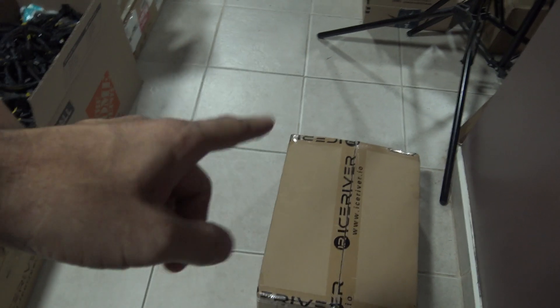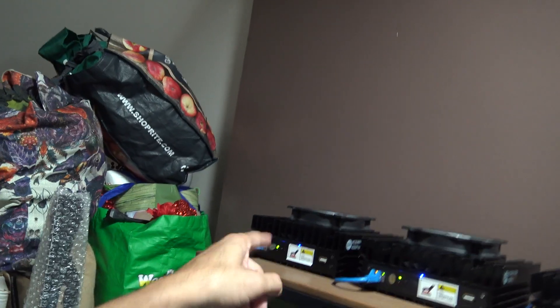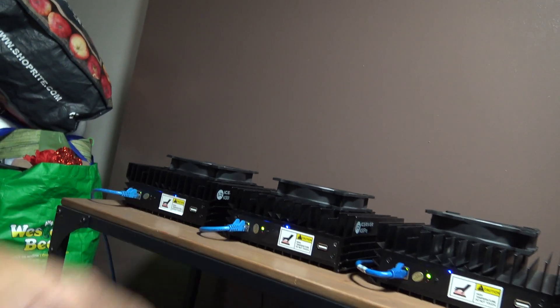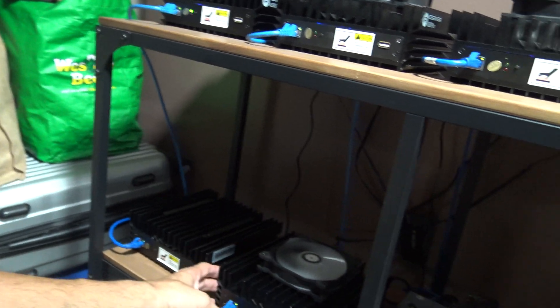Hey, what's up guys. I just received the brand new Ice River KS0 Ultra. I'm going to put it up here somewhere, but I'm going to shut one of these down - I don't need all of these miners on. I'm just going to swap it out for one of the ultras. I'm selling six of these, and I'm leaving the other ultra that I fixed.